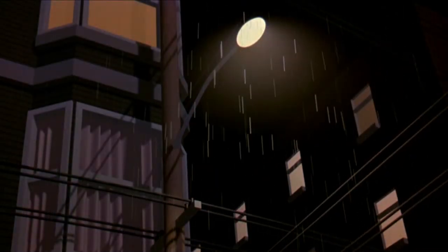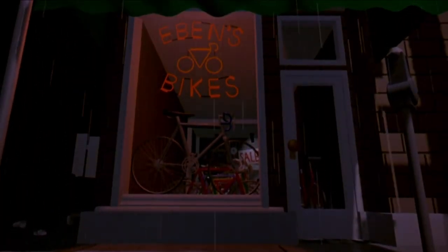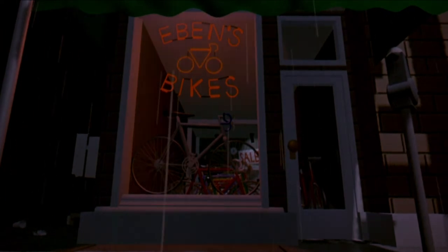I started developing an idea of an inept clown and a unicycle, where the unicycle is actually the star of the show. Quite separately, Bill, you were working on rain, right? I wanted to do a rain scene, so I was building a whole city scene.